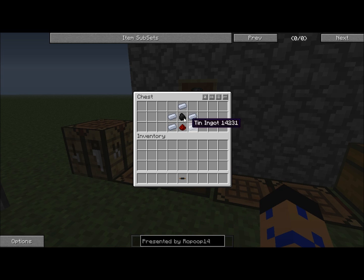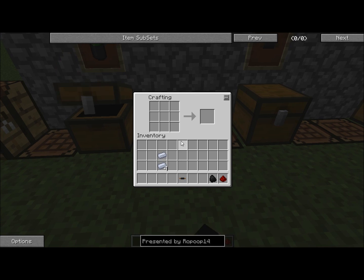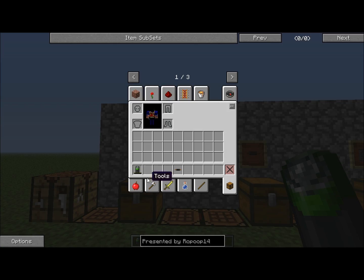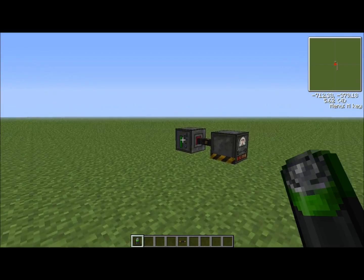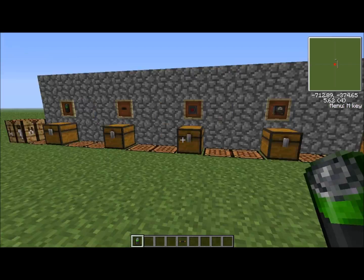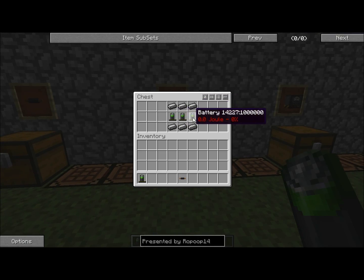Now here's the battery. You're going to take five tin ingots, coal, and redstone. You place them into this formation — redstone in the middle, coal on the bottom. That makes a battery. You're going to need more than one battery for this: you have one that gets charged, but in the battery box — which is the item you place the battery into to charge it — you're going to need three more batteries. So make sure you have enough materials.